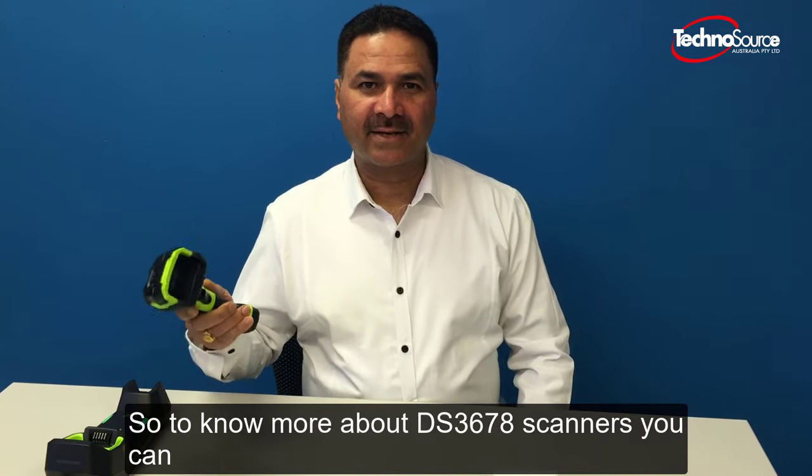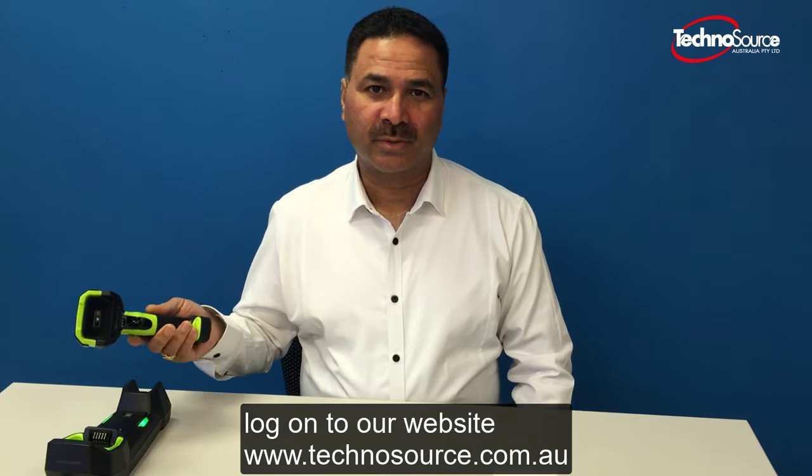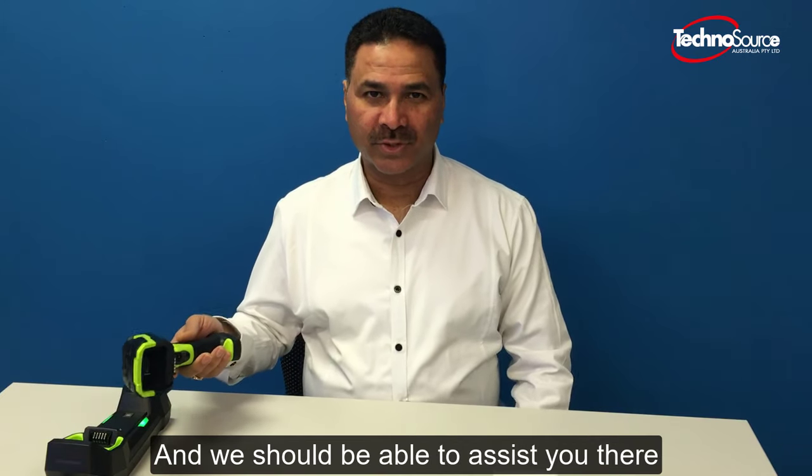To know more about DS 3678 scanners, you can log on to our website at www.technosource.com.au or call us on 1300 300 344, and we should be able to assist you. Thank you.